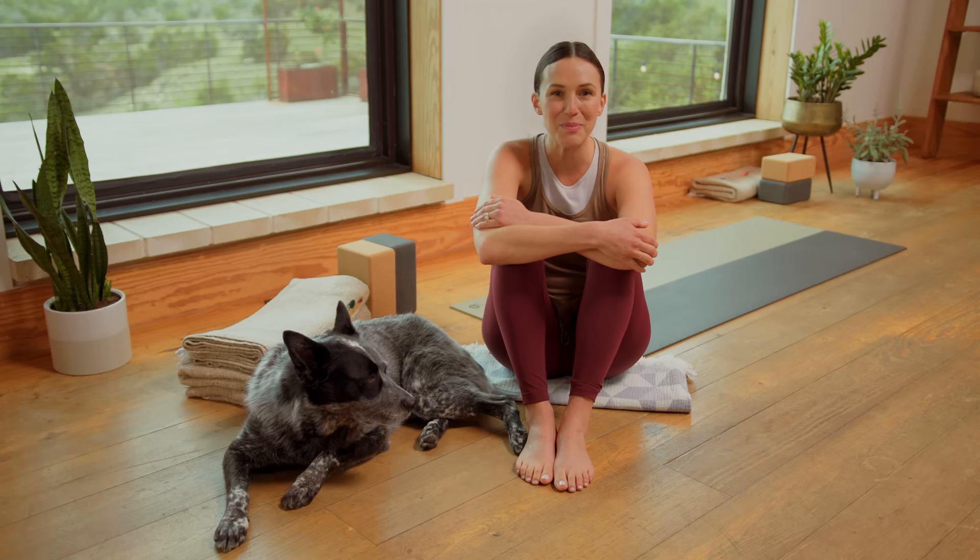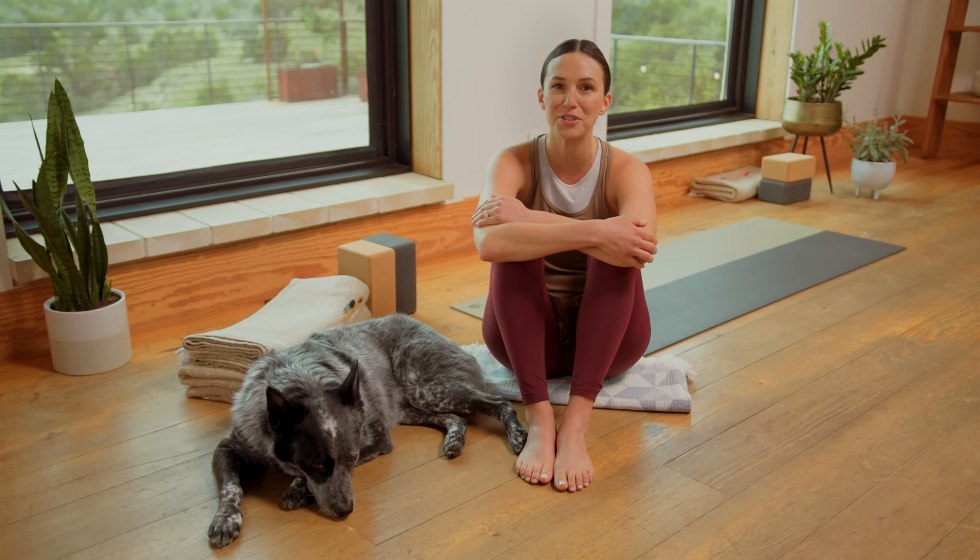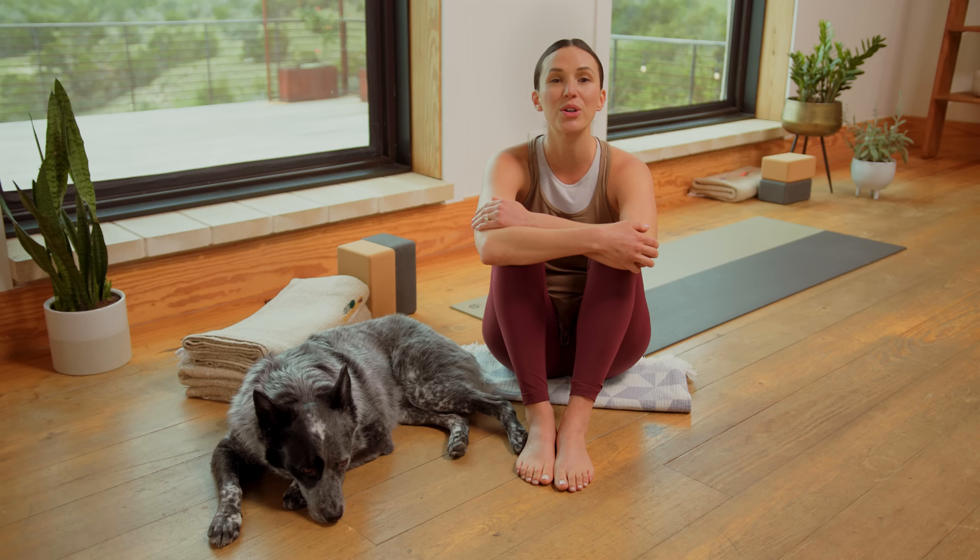Hello my sweet friends. Welcome back to Flow, your 30-day yoga journey. It's an honor and a pleasure to be on this ride with you. It is day 24. Can you believe it? Create. Let's get started.